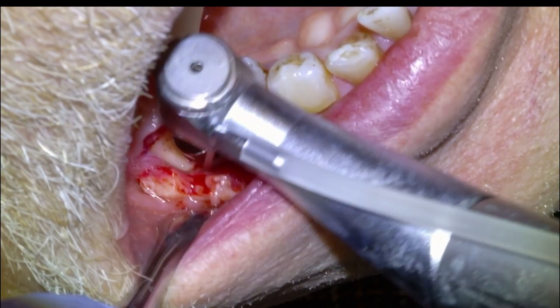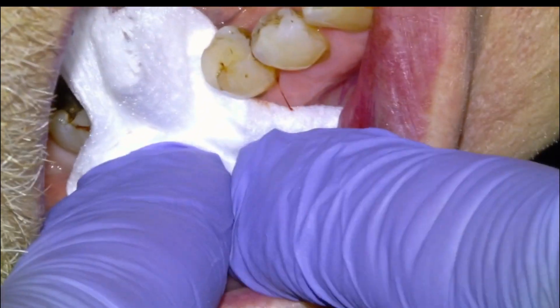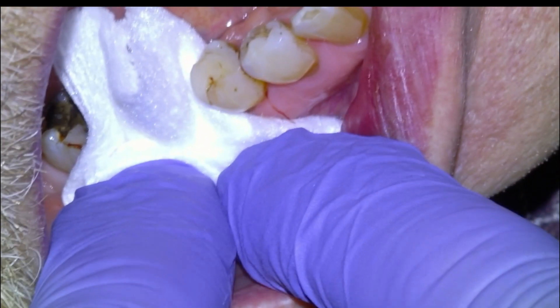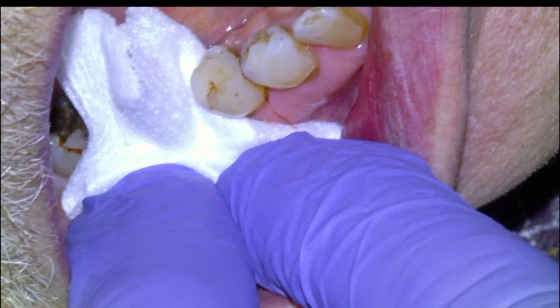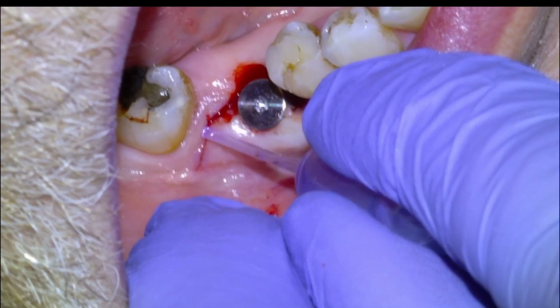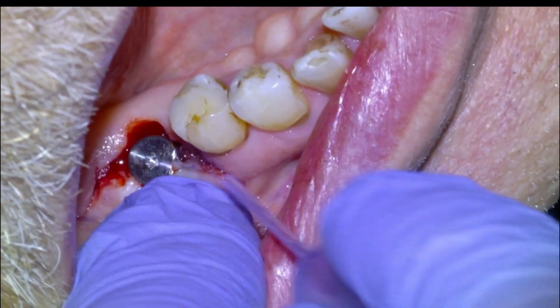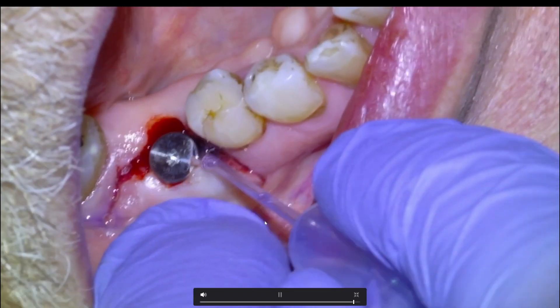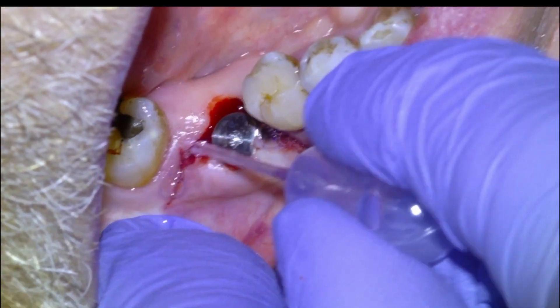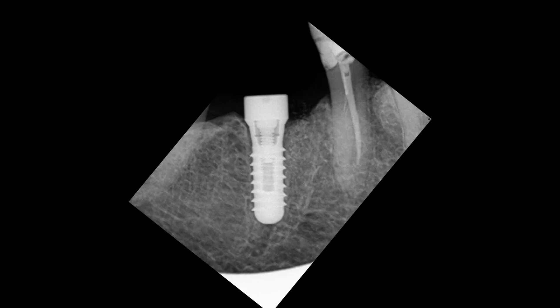Then we'll close up. You have the option of suturing or using a tissue adhesive. One more rinse here. If it's a small enough site, I'll typically just use a tissue adhesive. I'll apply some manual pressure for about a minute to control the bleeding, because the adhesive likes a nice dry site. Then we'll apply the adhesive — this is a product called Glue Stitch Fast Set Periacryl — and it works great for little stuff. That's pretty much it. We'll give post-op instructions: 1000mg of Tylenol, 600mg of Advil, and 2g of amoxicillin preoperatively, and then a rinse with hydrogen peroxide. We'll send them home with a bottle of chlorhexidine or hydrogen peroxide and have them back in two or three months to put the crown on.